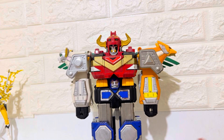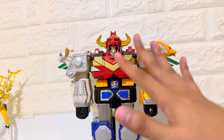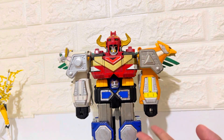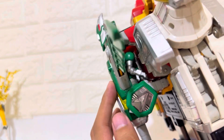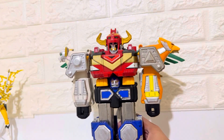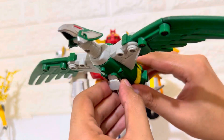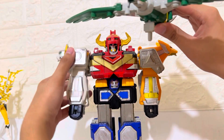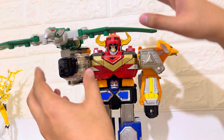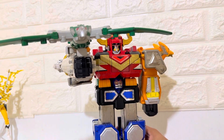And that is the Power Rangers Lost Galaxy Megazord, or Gingai-O. Some people really don't like this Zord, but for me I really love it. Here is the green Zord — it's the wings, and it can also be a weapon. Here is the weapon holder — we can attach it here. So that's the green Zord as a weapon.